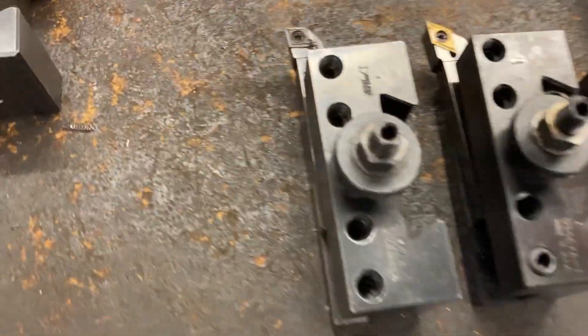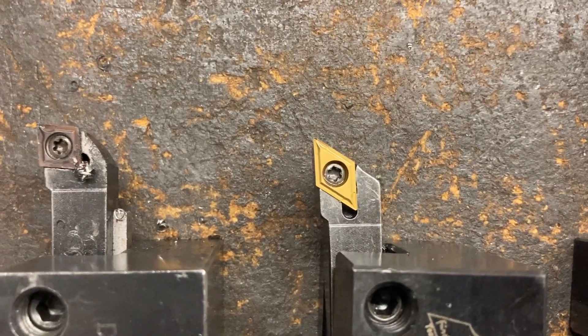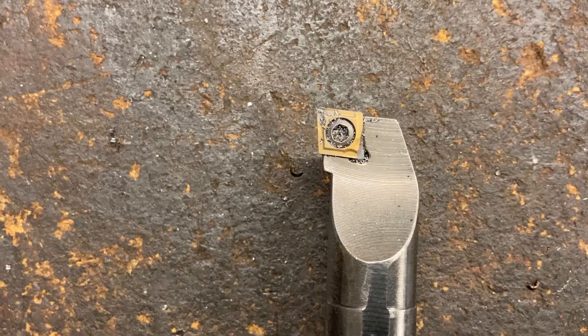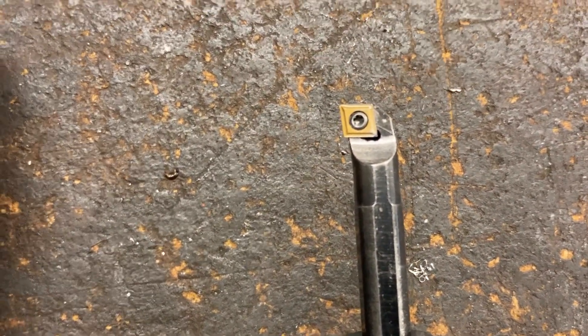Here's the tools that we got right there: rough face and turn, finish face and turn, rough bore, finish bore. And we cut them off.